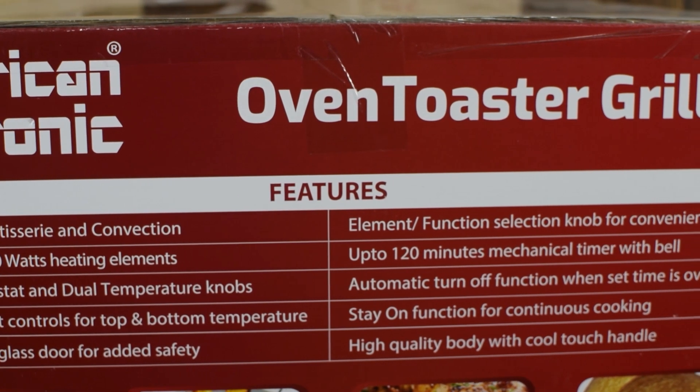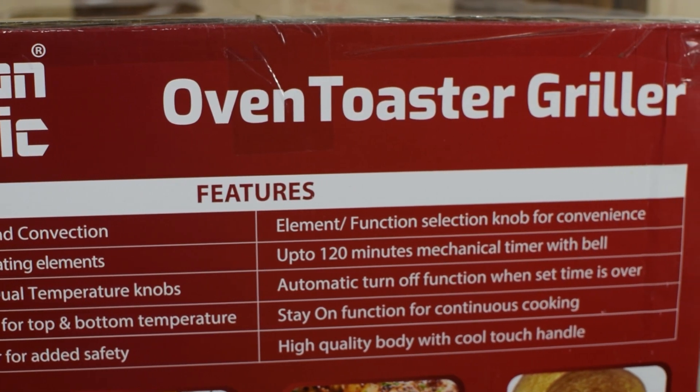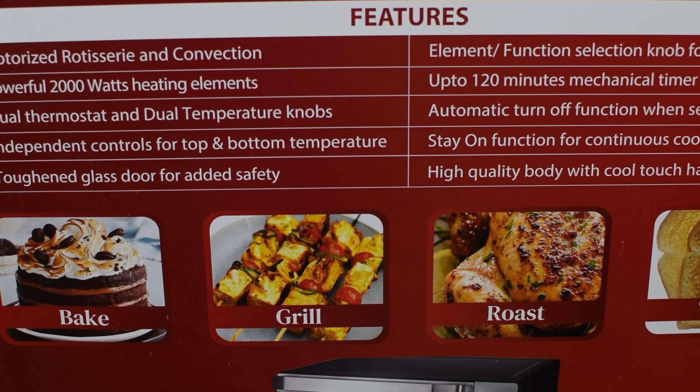This OTG is used for baking, roasting, grilling, and toasting.